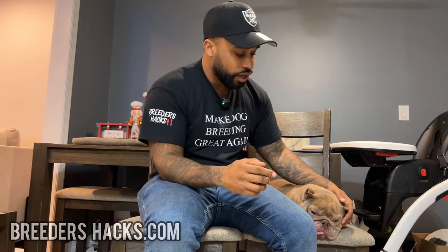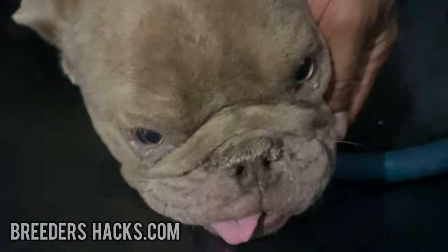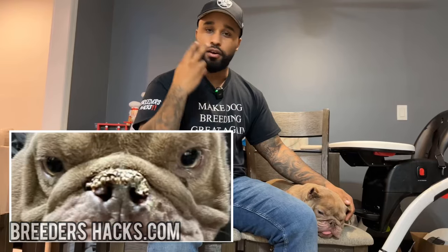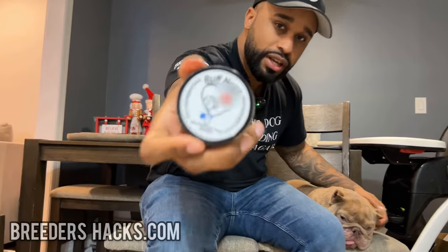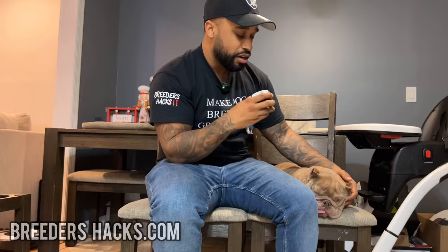So what I used — and I'm going to show you guys the before and after. Before, her nose was looking absolutely crazy, crust all over, very hard, very dry. We used Rough Nose, and this stuff here, some of the ingredients in it are just great.